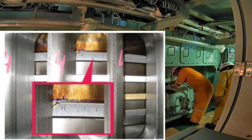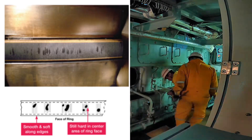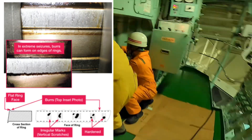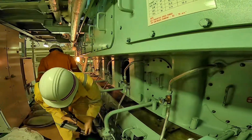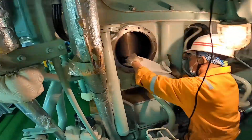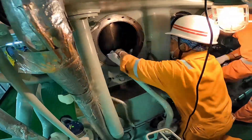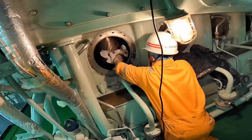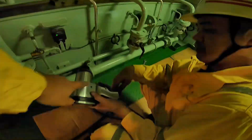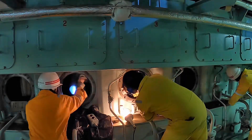Temporarily increase the cylinder oil dosage if seizures are observed. If micro seizures observed on the piston rings are not properly attended to by reducing the maximum combustion pressure and engine load on the respective unit, and by increasing the lubrication feed rate, scuffing of the cylinder liner can occur, causing momentarily high wear of all combustion chamber parts. If over a period of time the oil film is partially interrupted or disappearing, dry areas are formed on the cylinder wall.